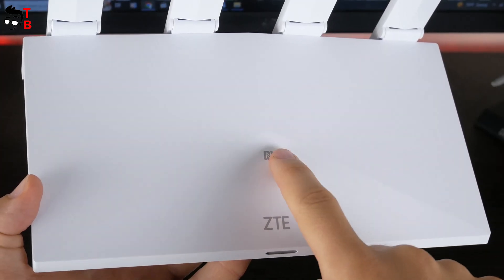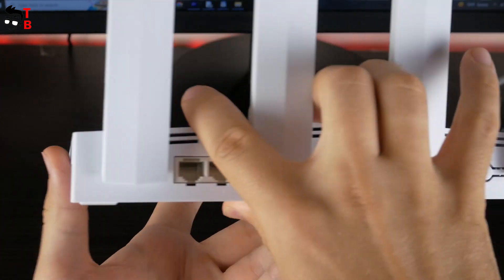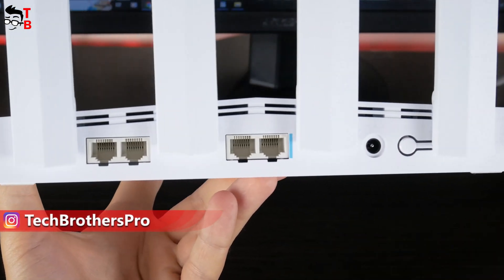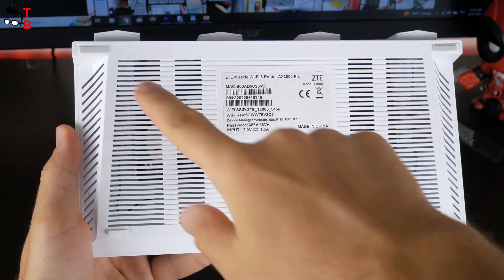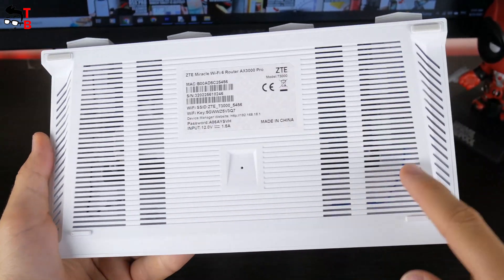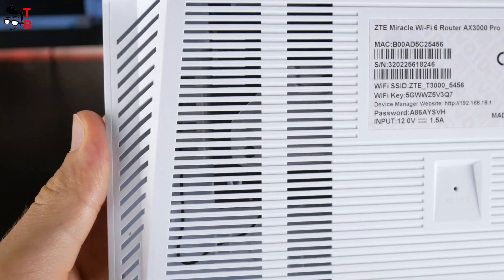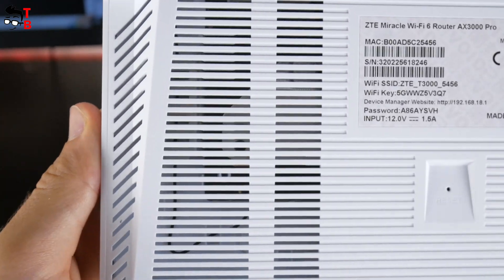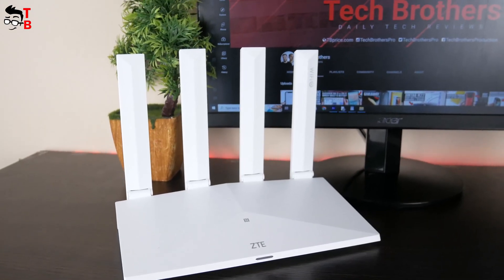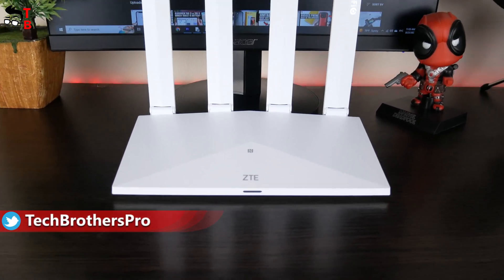There is a ZTE and NFC logo at the top, and an indicator light on the front. On the back, we can see two WAN/LAN ports, a power connector, and a WPS button. At the bottom, there is a reset hole, a sticker with serial number, Wi-Fi SSID, password, and other information. Through the ventilation holes, we can see what's inside the router. I like the minimalist design – the new ZTE router looks simple but very stylish.